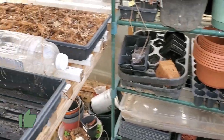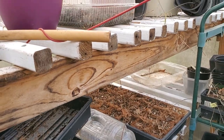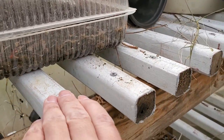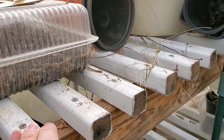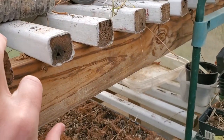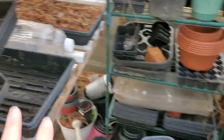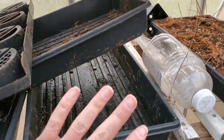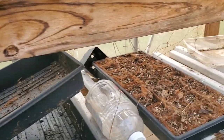On the other side of the greenhouse I've got these other shelves made of 2x4s and old balusters that came from my parents' old deck. I repurposed them and turned them into slats for the shelves over here. Once I've got things started on one side of the greenhouse I'll bring them over to the other side to grow on a little bit more. The top shelf shades out the bottom shelf a little bit, but sometimes that's a good thing because you don't want all that direct sunlight on everything.